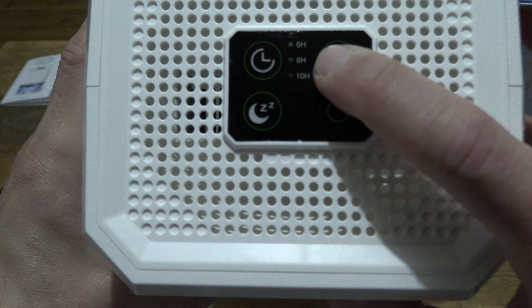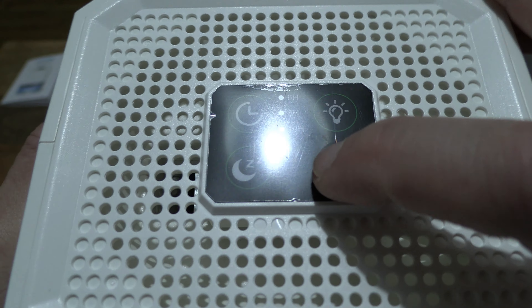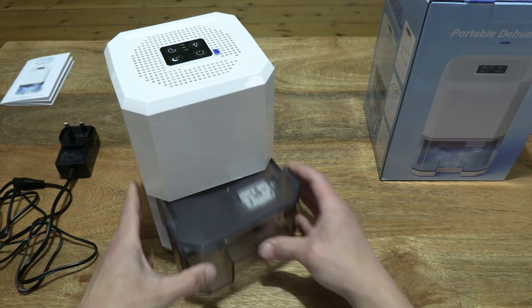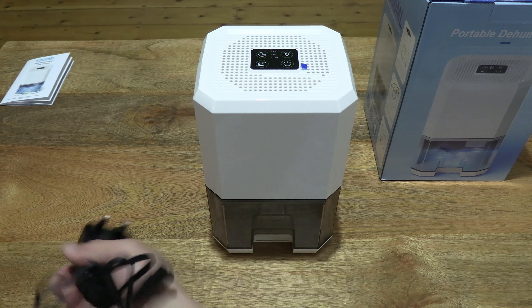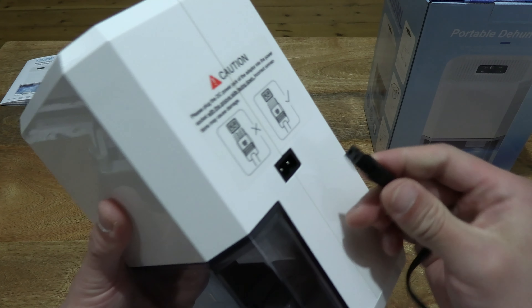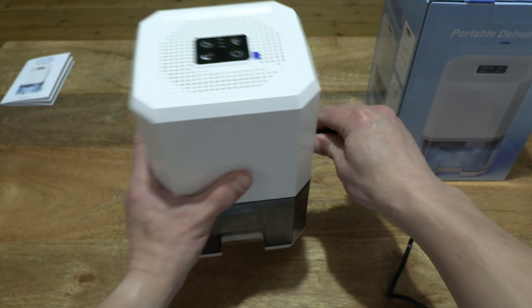Just pressing the buttons to give you some sense of the response of those buttons before turning them on, so you can see what's what. They do have a slightly very fine bubbly feel to them. Replacing that 1200 millilitre or 1.2 litre capacity water tank. Now let's go ahead and plug the power adapter into the dehumidifier — it only goes in one way with that safety groove.